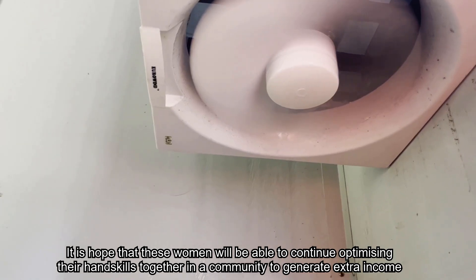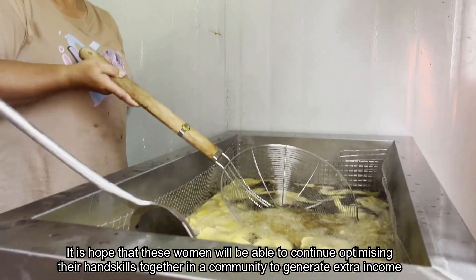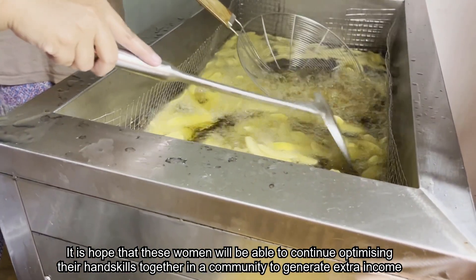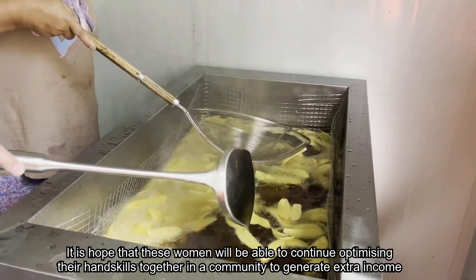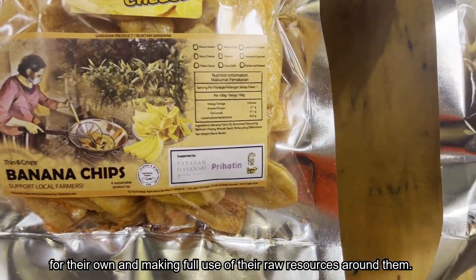It is hoped that these women will be able to continue optimizing their skills together as a community to generate extra income for themselves, making full use of the raw resources around them.